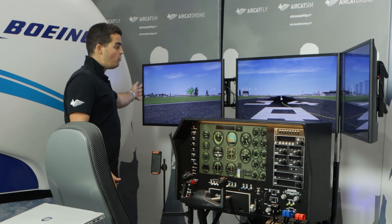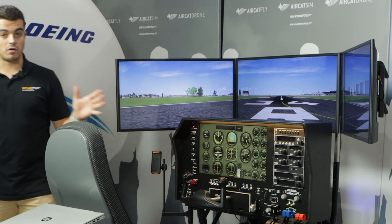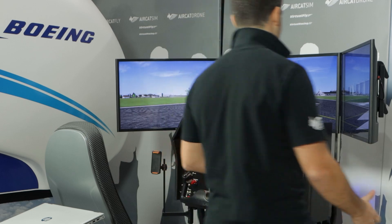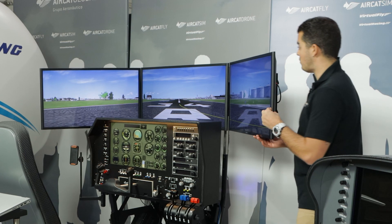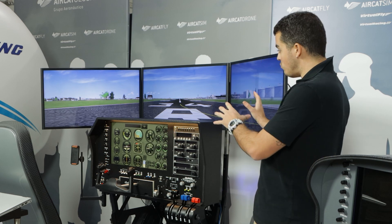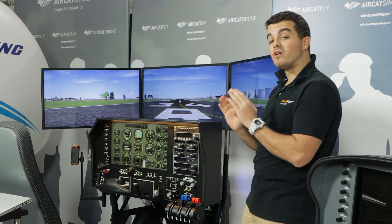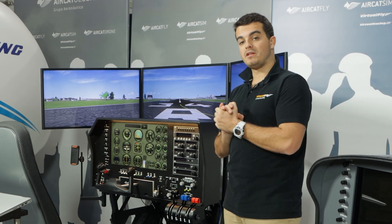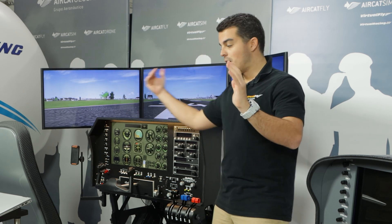The TVs can be moved in any direction. This is one of the visuals you can use for the flight deck, and it is movable in two dimensions. There are different visual options: you can use one screen, three screens for a kind of 180-degree view, or even 220-degree TVs which are very big TVs that cover the complete flight deck. For more information, you can contact us at info@virtuefly.com.